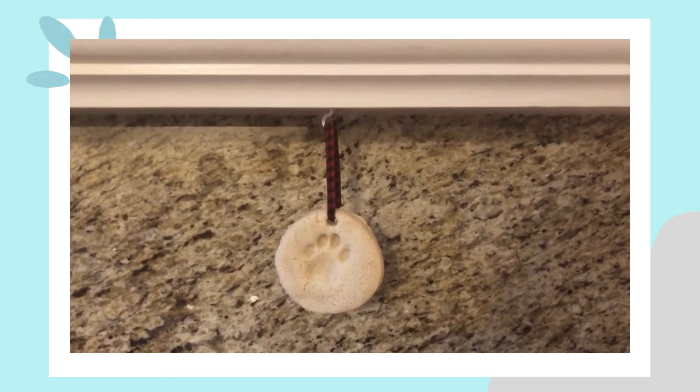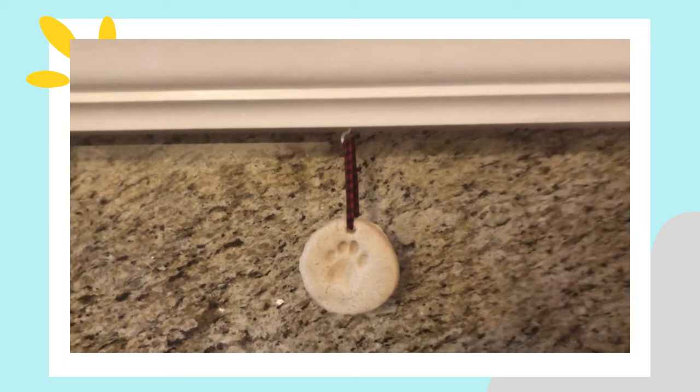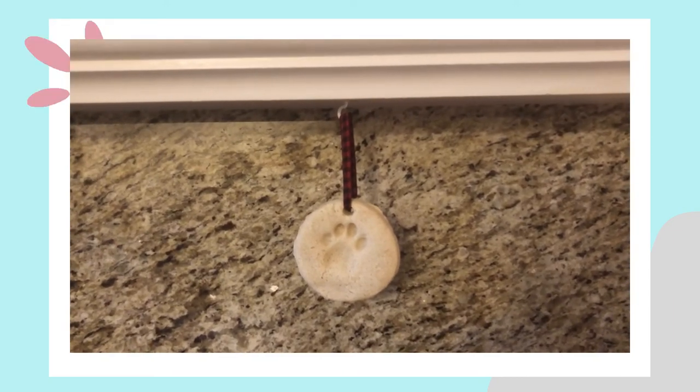The last step for me is to add a little bow so I can hang it. I put a little bit of red ribbon through the hole in the top, tied it in a knot, and then hung the whole thing from my mantle. That's all for me today — thank you so much for watching and I hope you all have a fantastic new year. Bye!